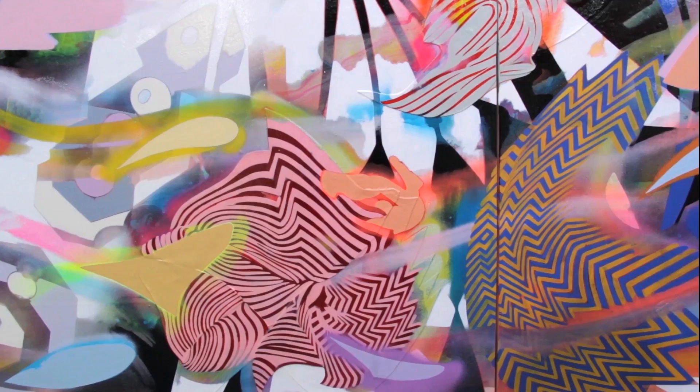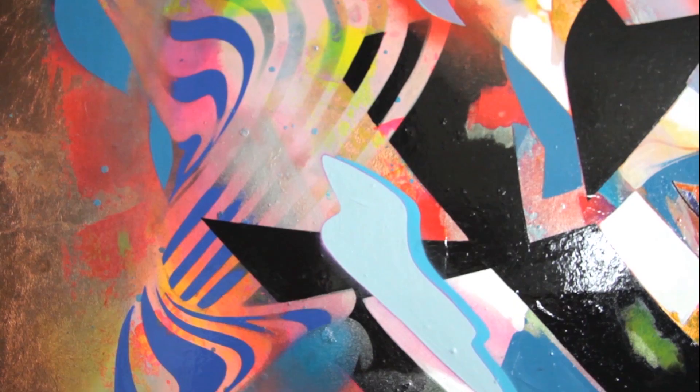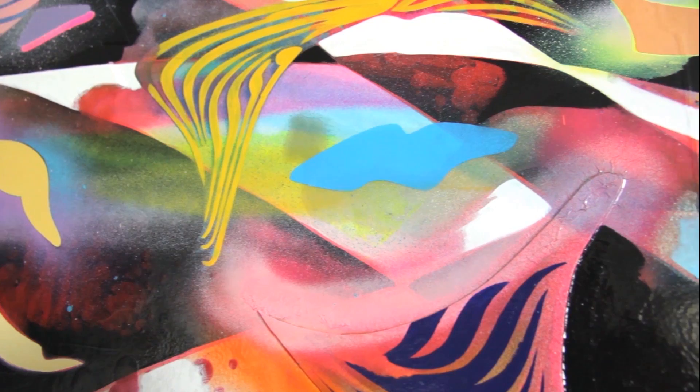I used them to fill in all the block colour areas and also for the fine lines on all of the op art inspired shapes. Humbrol enamels are really nice to work with because they apply to the canvas so smoothly.